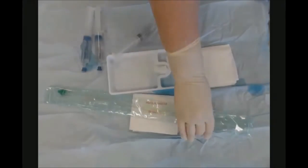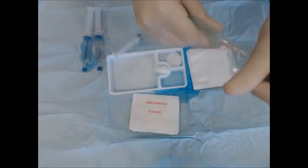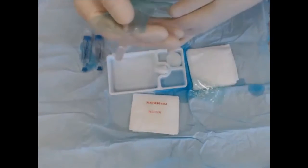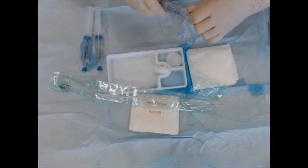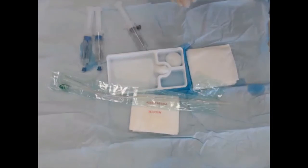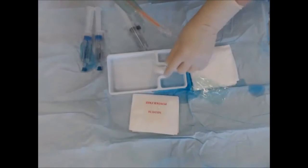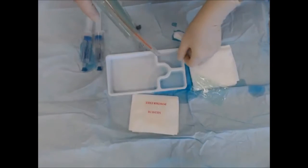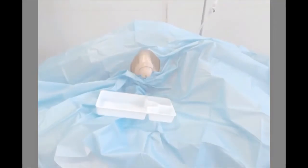During that one to two minutes, get yourself ready. Open the catheter pack so that the tip is exposed, make sure you have water to inflate the balloon, and do another check to make sure your bag is close by. The urine is going to come out reasonably quickly, so it's helpful to take the little tray from the catheter pack and place it underneath.